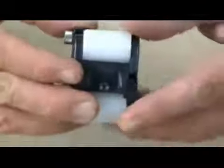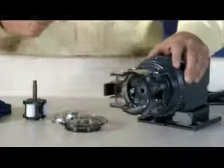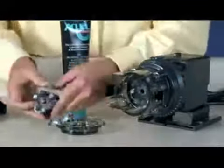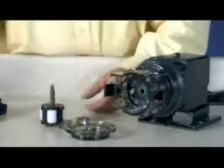Check the housing for cracks and replace it if it is cracked. Ensure the rollers turn freely. Replace the roller assembly if the rollers are seized or worn, or if there is a reduction or lack of output from the pump. Reinstall the clean tube housing. Apply AquaShield to the shaft tip. Install the roller assembly and shaft into the feed rate control.